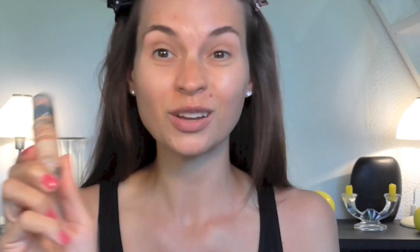First, to prime my skin, I am using what I always use: the Bourjois Happy Light Luminous Serum Primer. Really loving this. And then for foundation, I am using the Bourjois Healthy Mix Serum. I think this is a really, really nice summer foundation — basically what I use all summer long.